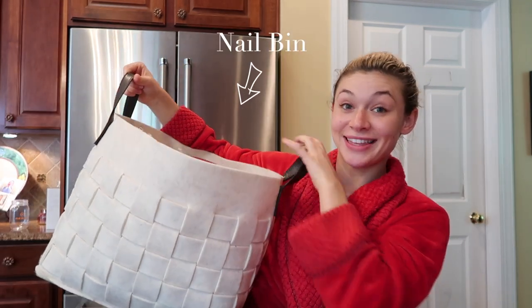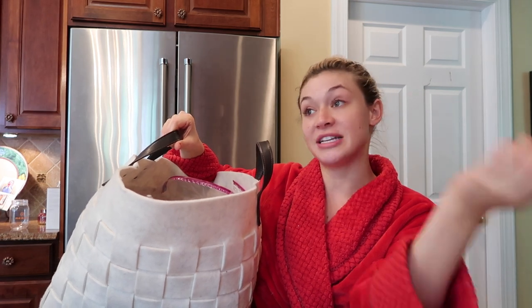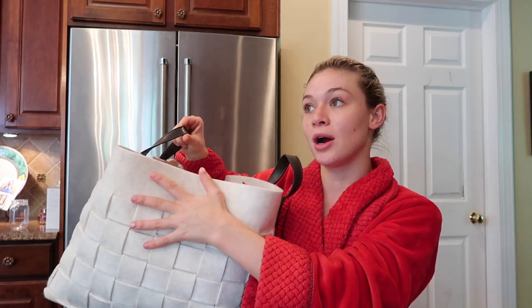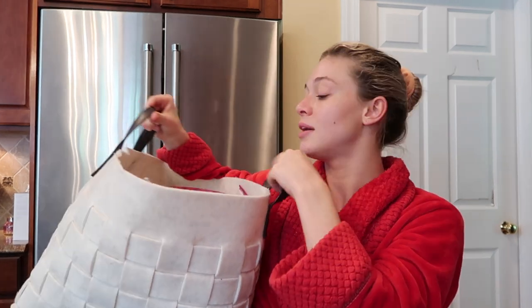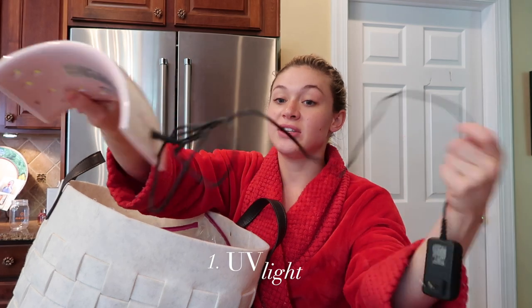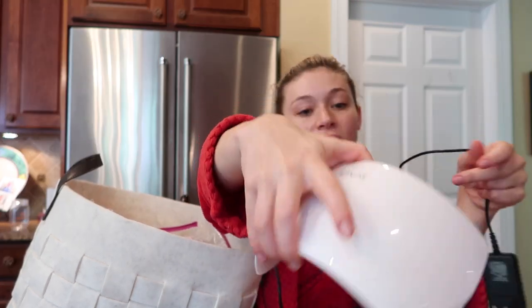It might have been about a $150 investment at the time, but it's better than paying $60 every two weeks and losing three hours of your day. I will say it does take a long time to do these, but I think it's worth it. So let's get started. I'm going to show you everything — this is my nail bin. This has everything I need. I used to keep all my stuff in a huge Amazon box, but now it's all in here.